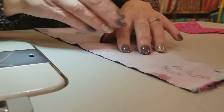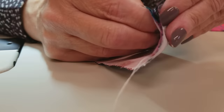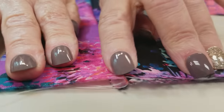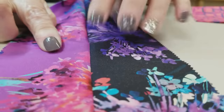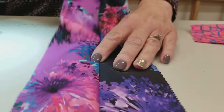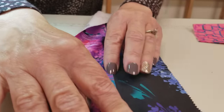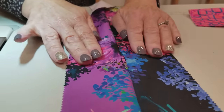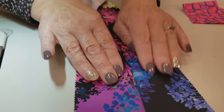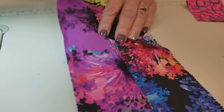Now we want to finger press the seam. Open this up and have the seam pressing that way — open the pieces up and draw your finger or fingernail, either the pad or the nail, right down that seam. It kind of presses it in place and makes sure it stays open. You want to make sure you pull it open and then press it — not fold it over.